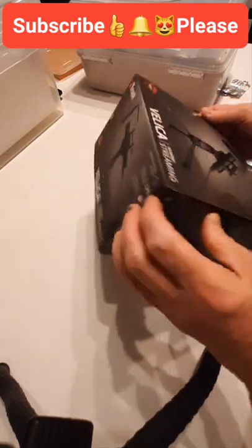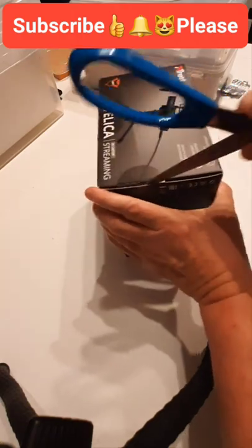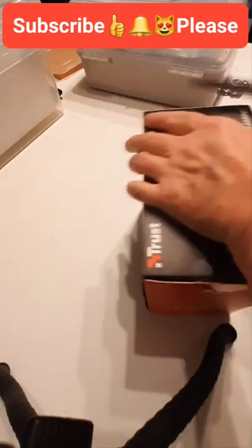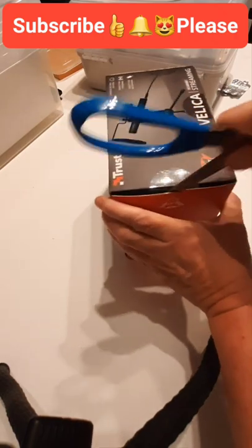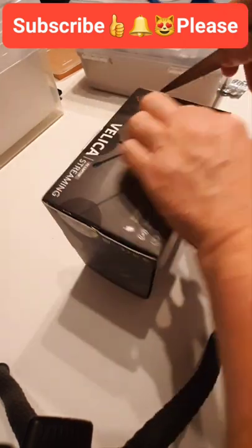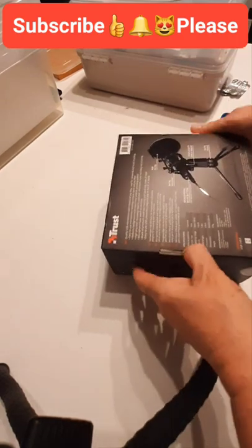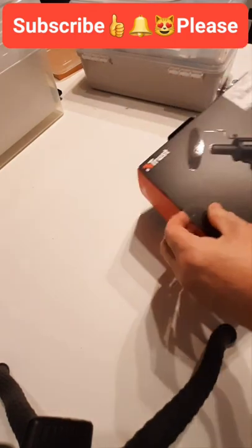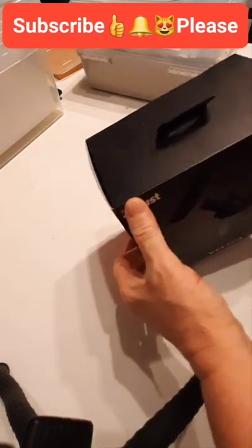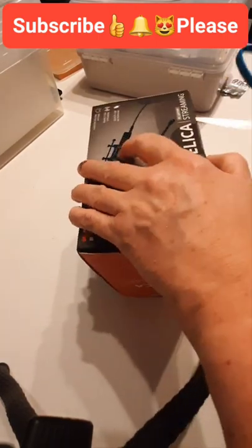I think this is one of those where I'm going to need a degree. Oh god, I hate unboxing things because you have to do it so patiently — I just normally rip the box to shreds like a child at Christmas.